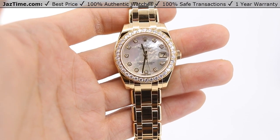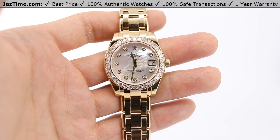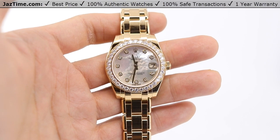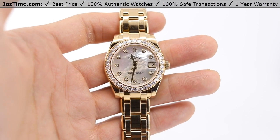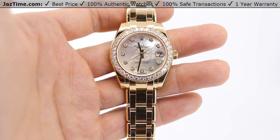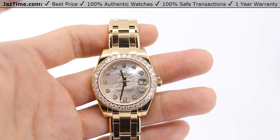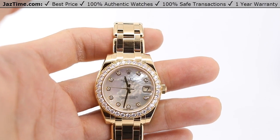Jaztime.com is an online store that buys, sells, and trades authentic luxury watches. We make these videos so our customers can easily choose the best watch for themselves in the comfort of their own home. We offer the lowest price anywhere online. If you would like to know the price, simply click on the link in the description below. If you enjoy our videos, we greatly appreciate it if you would buy a watch from Jaztime.com.